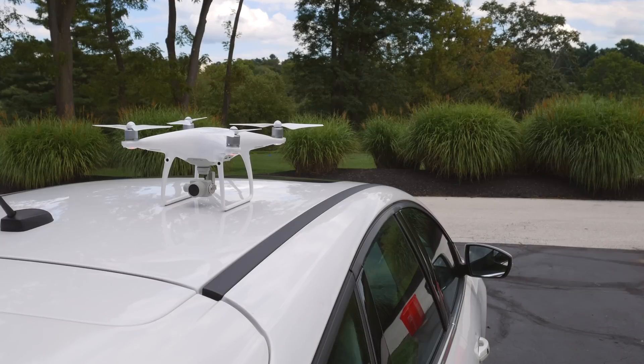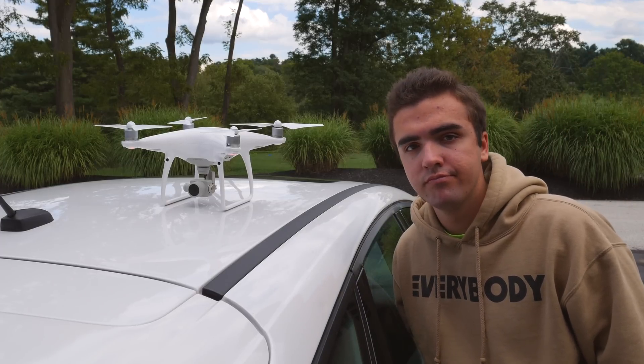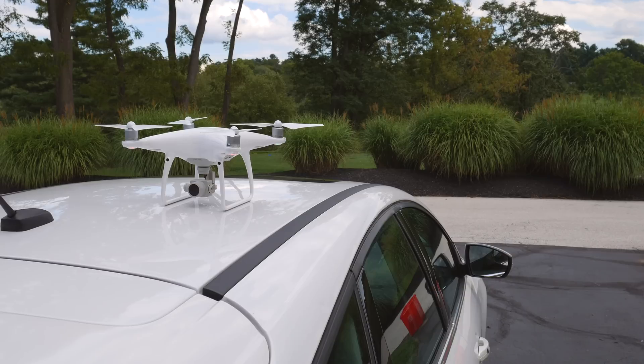One side note: you may be experiencing a compass error on your drone because of interfering metals or signals nearby. For example, I tried to take off on top of my car when I first bought my first drone and it wouldn't let me. You may also get this error frequently when flying inside your house. Try moving the drone to a remote location like the middle of your yard — that's where you're going to have the best luck.